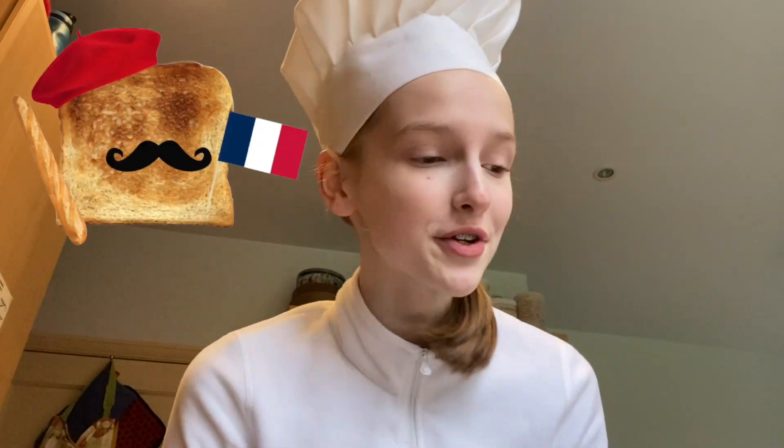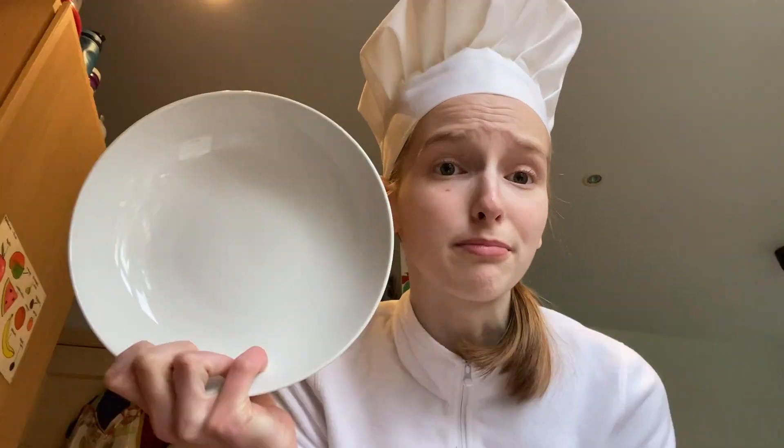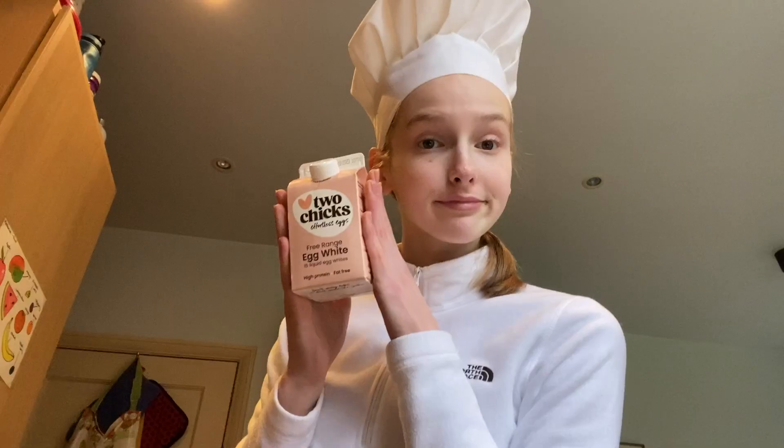After you've prepared your fruit toppings of choice, it's time to make the actual French toast. What I'm going to be using is some bread, egg whites — I've just got them in a little carton here, very fancy — some cinnamon, optional but makes it taste great, and vanilla extract. If you want it a little bit sweeter you can add some sweetener or some sugar. I would recommend making your egg mixture in a wide bowl or plate because we're going to be dipping the toast in.